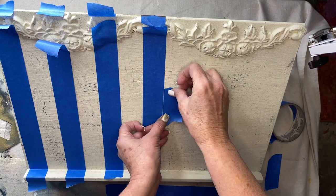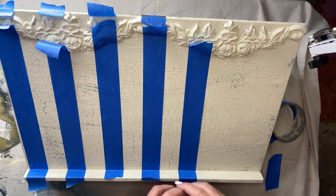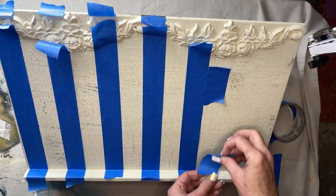Once this was dry to the touch — which didn't take long at all because I used a heat gun to help it along — I began taping off for my stripes pattern. Don't forget to use a spacer piece of tape when laying down your stripe pattern so that they are evenly spaced.